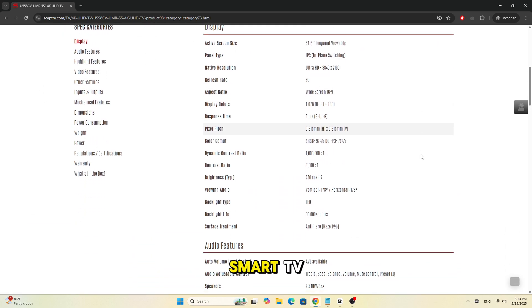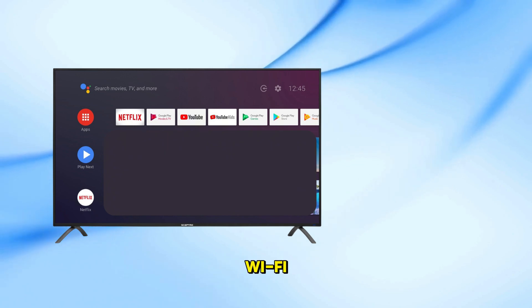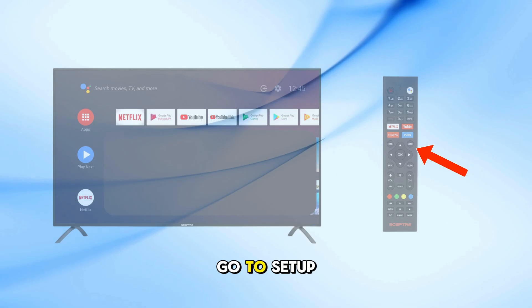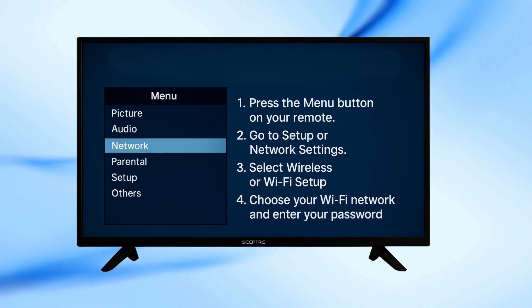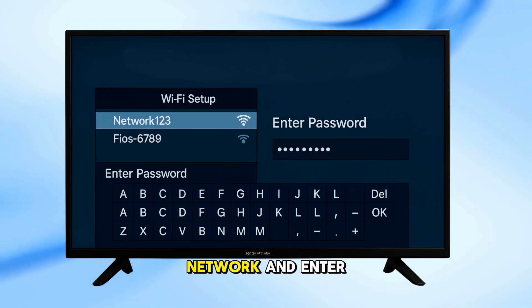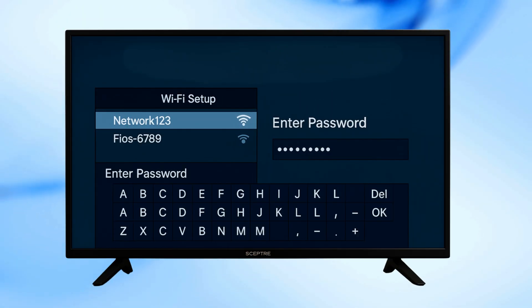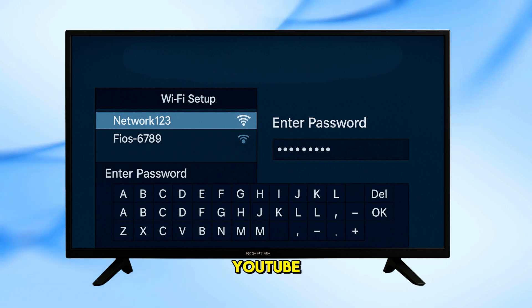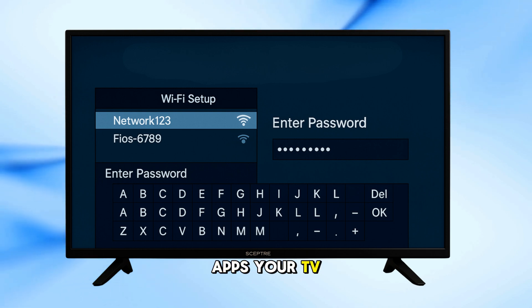If your SEPTOR TV is a smart TV, here's how to connect it to Wi-Fi. Press the menu button on your remote. Go to Setup or Network Settings. Select Wireless or Wi-Fi Setup. Choose your Wi-Fi network and enter your password. Once connected, your TV should be ready to use apps like Netflix or YouTube, depending on what apps your TV supports.